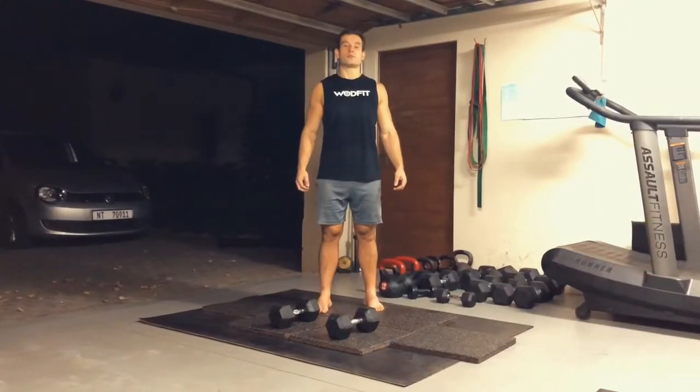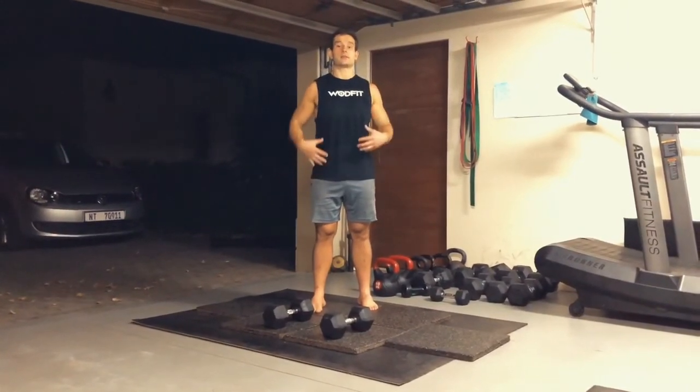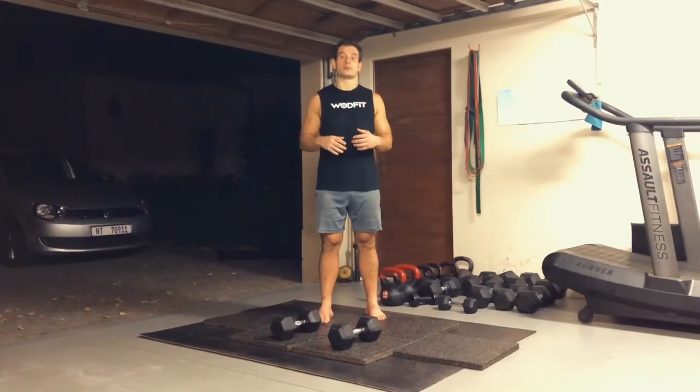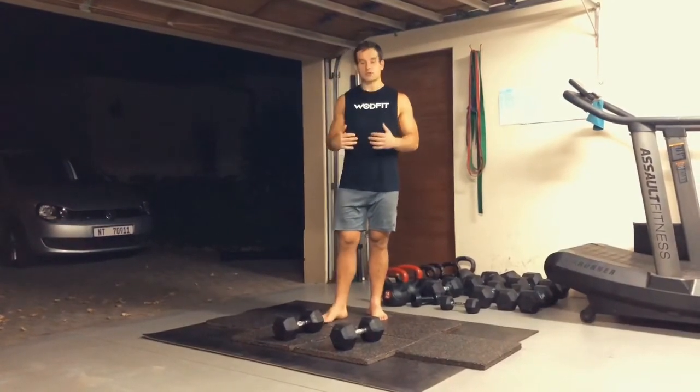Alright guys, tomorrow's workout. We'll be focusing a little bit on the hamstrings, the glutes and the lower back, and then some core, and then burpees. We're trying not to fry the quads and the pecs, because I know you guys are probably going to be very tired tomorrow.